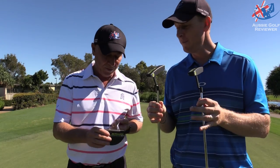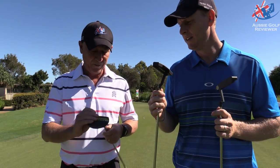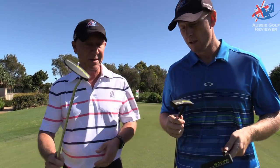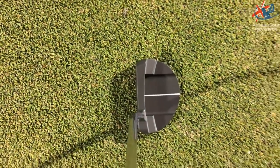They are quite soft, and they're nice off the face. From the range — the BB range compared to the Studio, compared to the Innovate and the Queen Bee — I think these are the firmest feeling putters. They still feel pretty good. They sit up really nice behind the ball. This one certainly does — it sort of sits up very nice, looks very good.